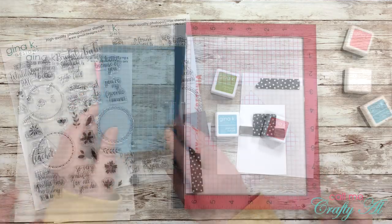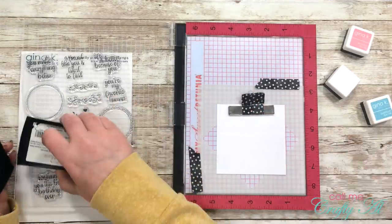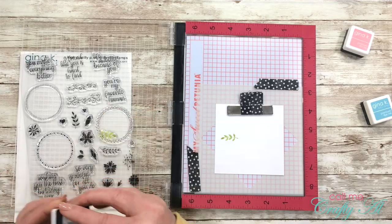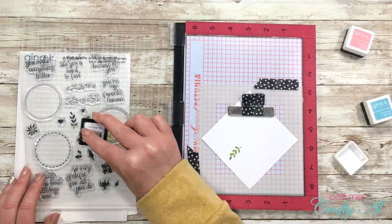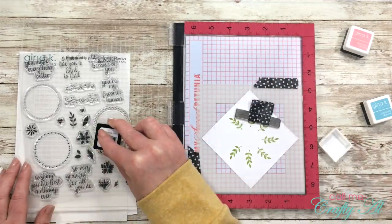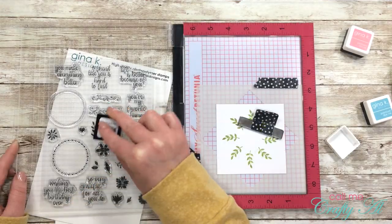For this card I want the wreath to look a little different — instead of the branches going around the outside in a circle, I'll start the stem part on the inside of the circle and go around eight times. This gives it a more wild or rustic effect when the wreath is done. I used two different branches: after going around with the first one, I got a different branch and filled in the more open areas around the outside.